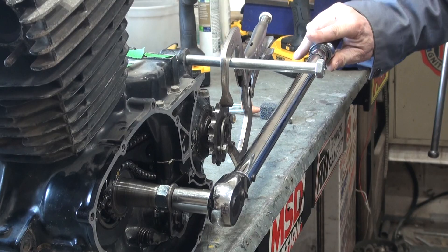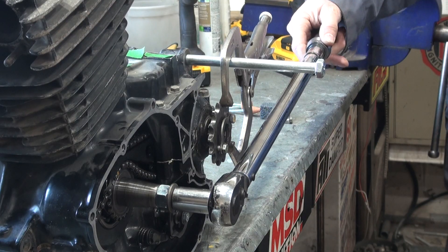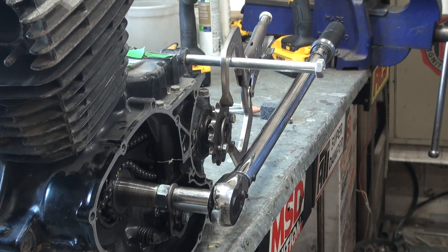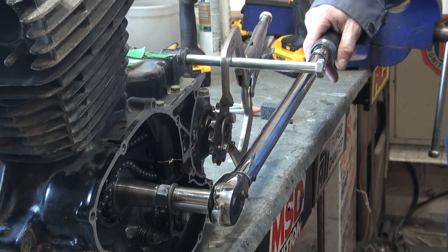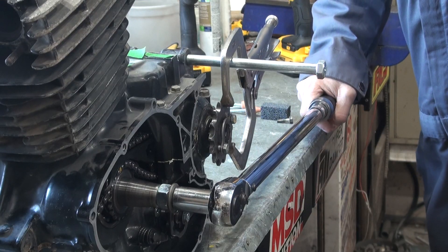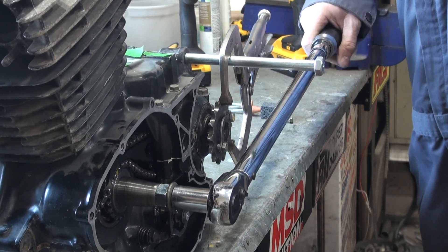Now I'm going to increase it. According to the torque wrench, I'm now at 40 foot-pounds of torque — and it clicks out.